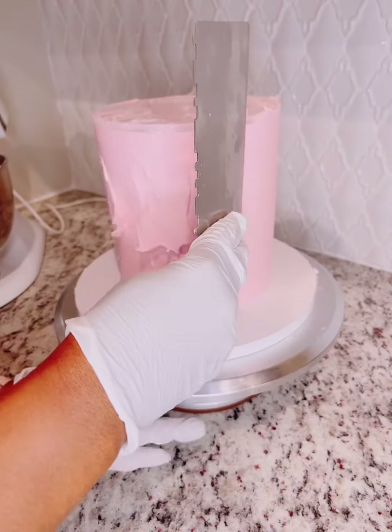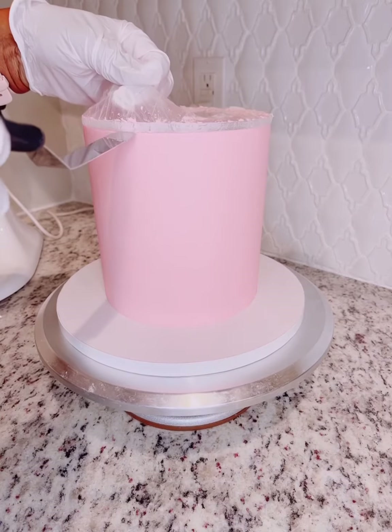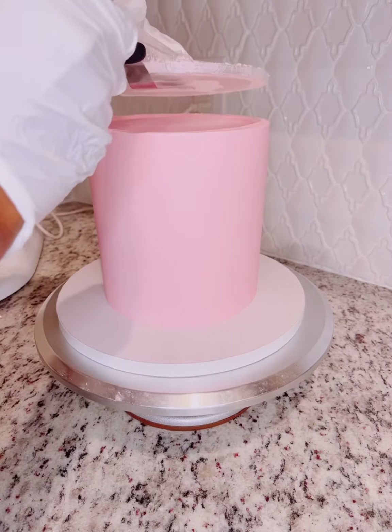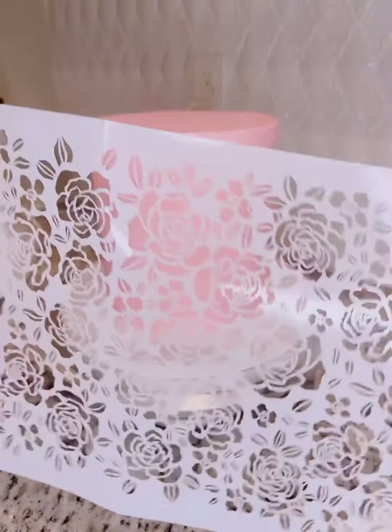Now I'm taking my bench scraper and smoothing out the cake. This process does take some time, especially if you have bubbles — luckily I did not, so it did not take me as long. I placed the cake back in the refrigerator for about 30 minutes so it could harden up.